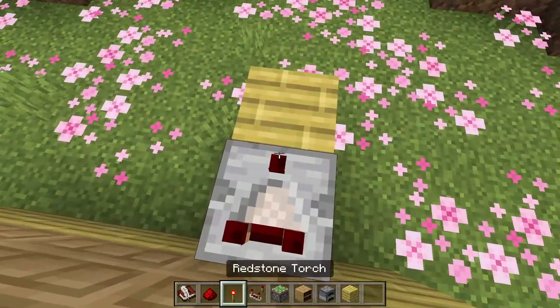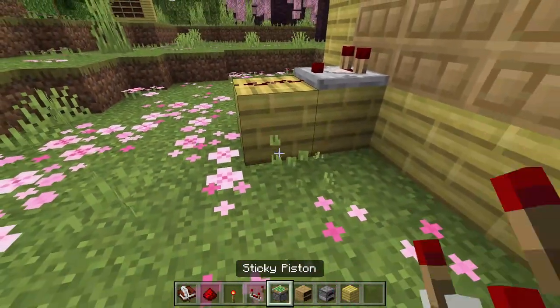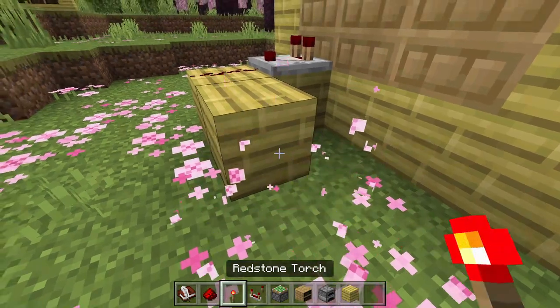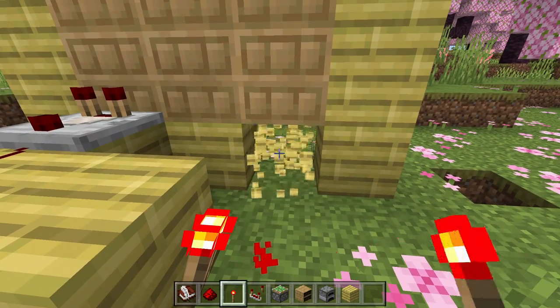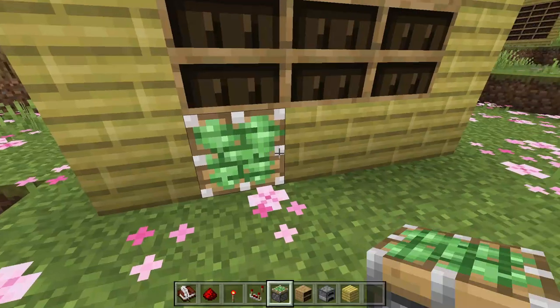Now go and place a redstone comparator and a redstone dust. Then build out one more block just like this and put a redstone torch right there. Next, break the second-to-last block like this, and over here we are going to place a sticky piston.